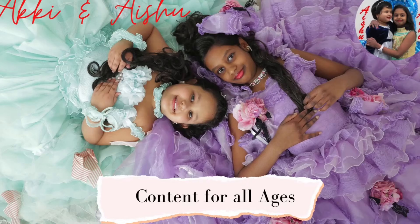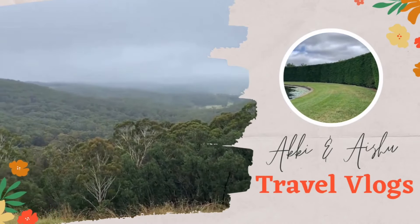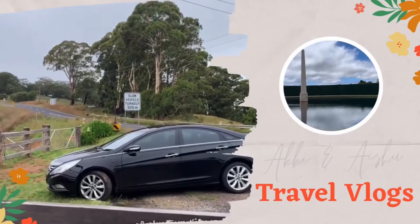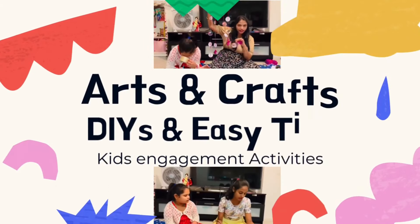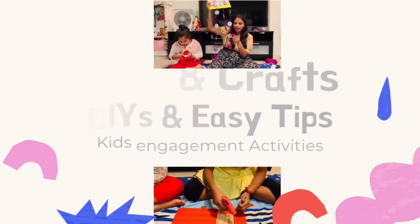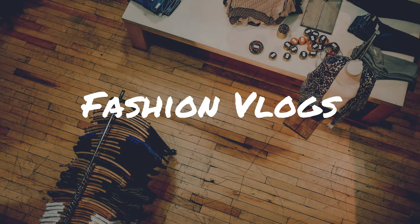Hello everyone, welcome back to our channel Aki and Aishu. We have a lot of honor and we are doing very safe and healthy. This video is called Ladies Special, Ladies Special Styling.